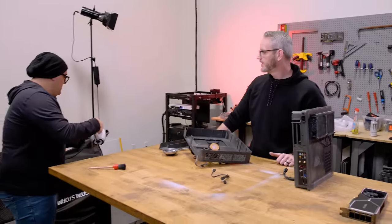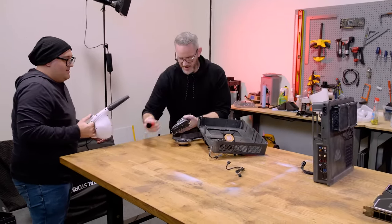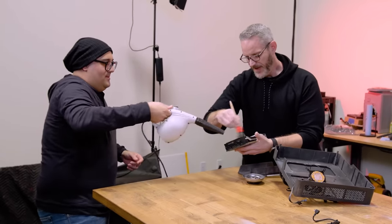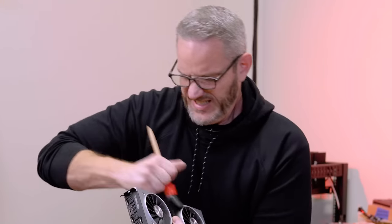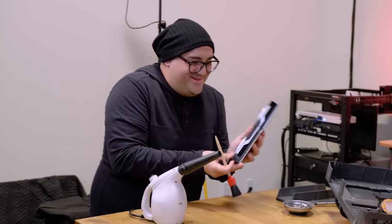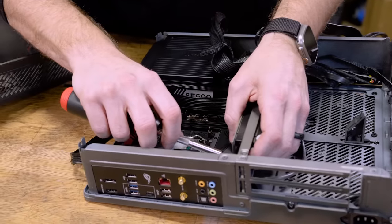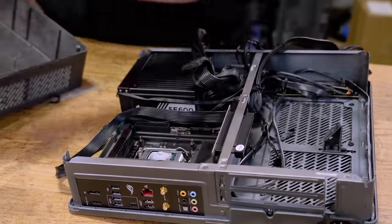You're so delicate with the thermal paste removal. This is how you do it — just get in there and be like... look at that, see how it all came off? See how the edges weren't coming clean? You just got to get in there. To get the riser out you have to take the card out first, and then you can take the riser out after you do these screws.